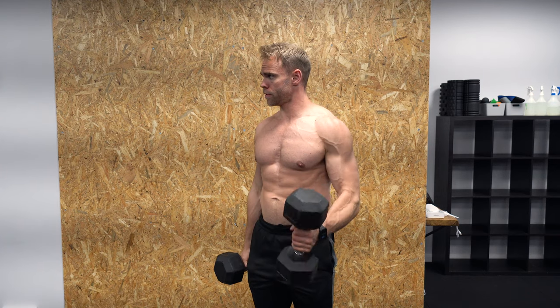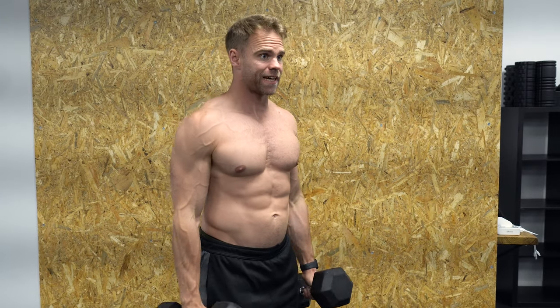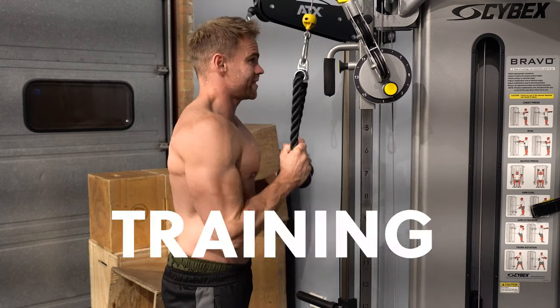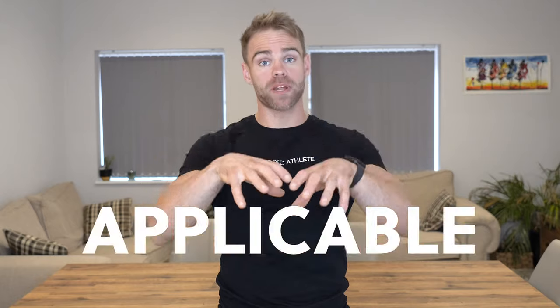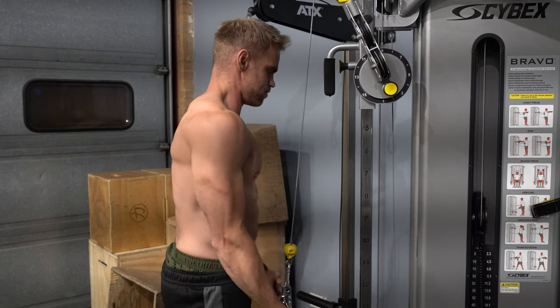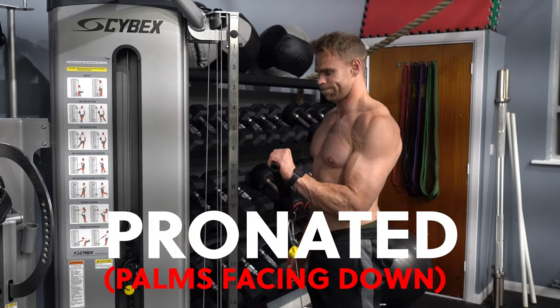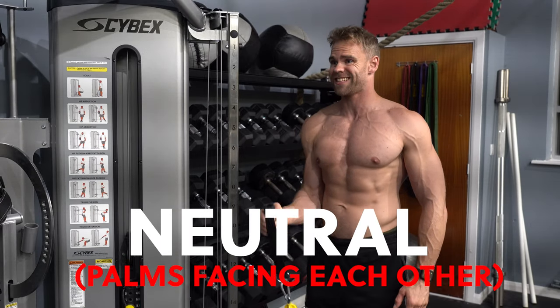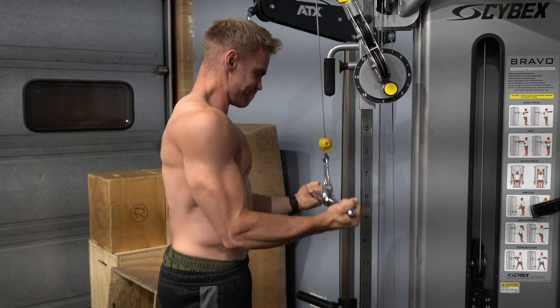Numero uno: ensure they're well-rounded on all fronts and developed in the three-dimensional nature that the god of guns intended. The way we do this is by training all heads. Make sure you extend and curl in all three different wrist positions — supinated, pronated and neutral, as you're seeing here. Not one of these is the best one; it's not a hierarchy of importance. Just make sure that you include all three.